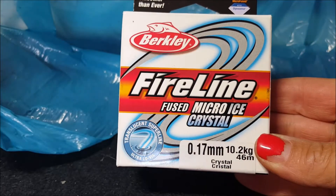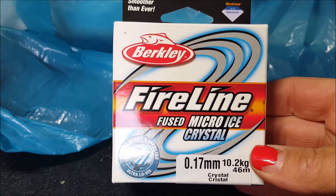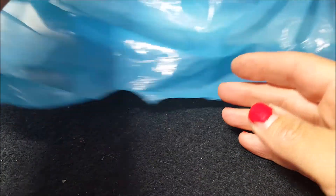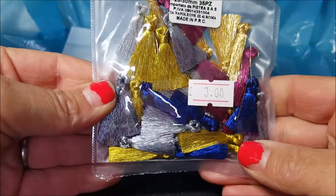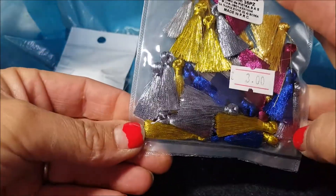Ho trovato il filo per line e l'ho preso da 0,17 crystal, mi pare che l'ho pagato sui 6 euro. Poi ho preso delle nappine tutte colorate, pagate 3 euro. Non so ancora cosa farci ma mi piacevano.